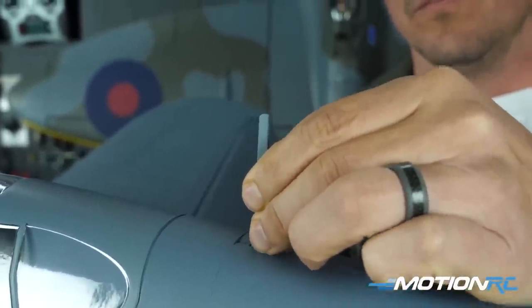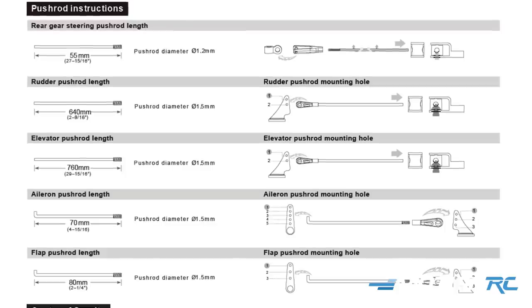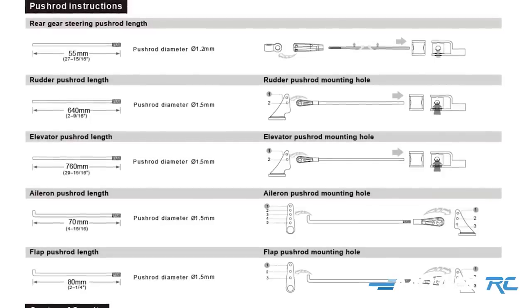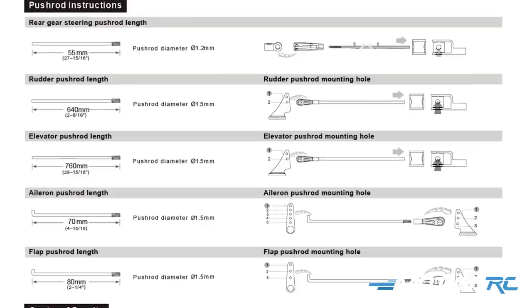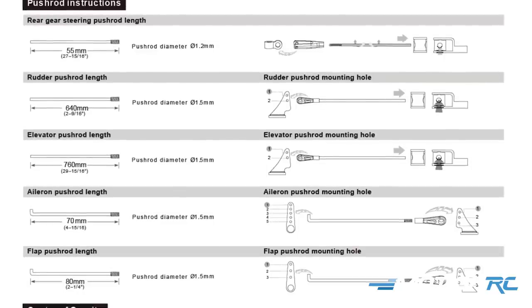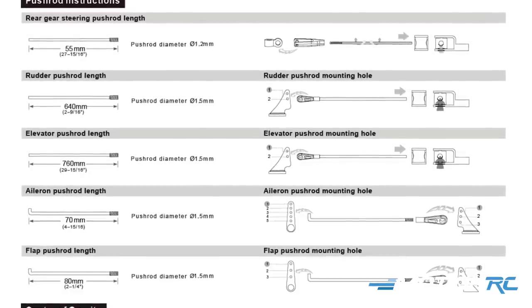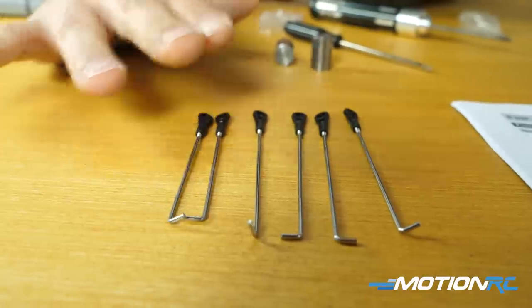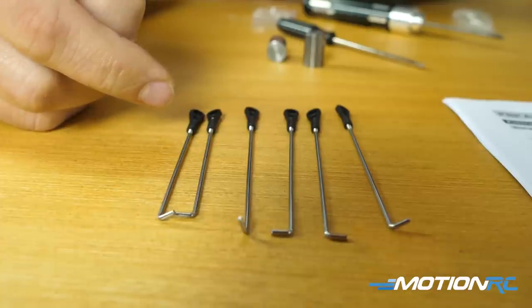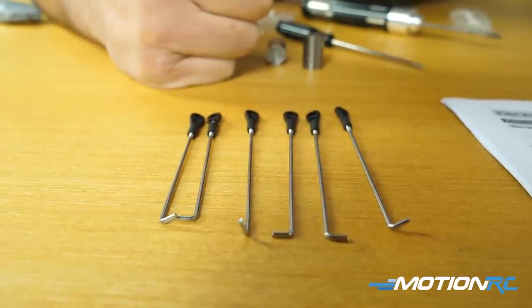At this point, bind up your model and attach all the control rods. Looking at the push rod instructions, the ball links are already attached to the clevises and control horns, so you don't need to worry about which hole they go in — just focus on where the push rods connect to the servos. The rudder, elevator, and steering gear push rods are already installed in the fuselage; you just need to center them after binding. They give you six push rods total: two 70-millimeter ones for the ailerons, and four for the flaps — two servos per wing driving the flaps.